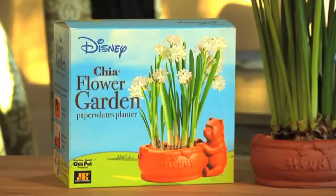I love beautiful, fresh, paper-white flowers in my home. Now grow your own this winter with Chia Winnie the Pooh Flower Garden.